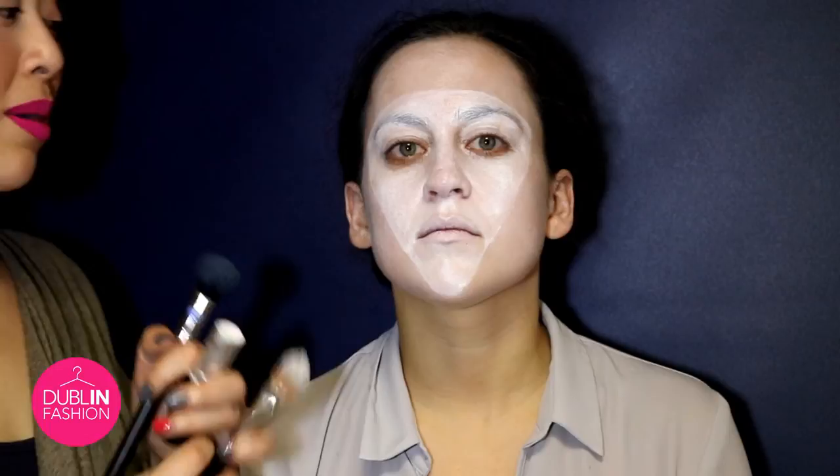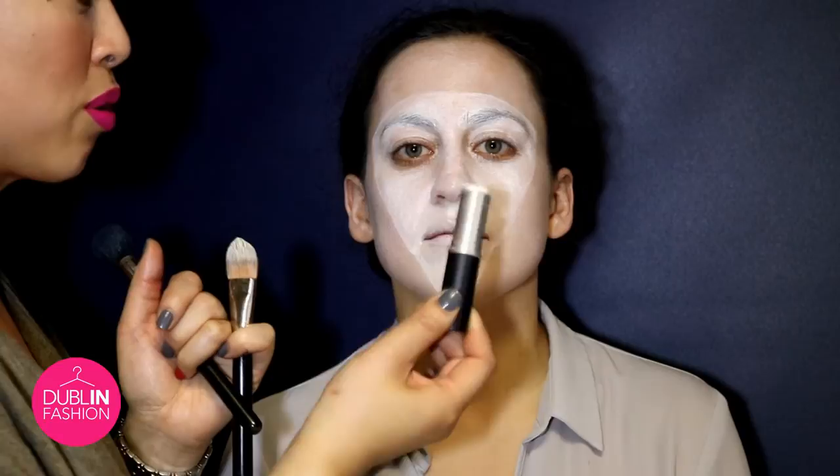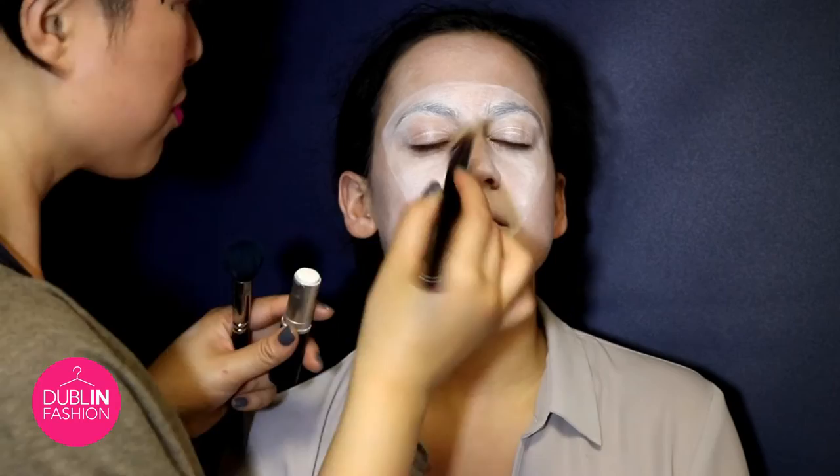Right now what I'm doing is I'm actually using the MAC Paint Stick and I'm focusing just on the center of Amanda's face, creating almost like a white triangle mask effect. So by doing that you just layer on a little bit more product just on the center and then use a flat foundation brush just to kind of create a little bit more shape around the edge.